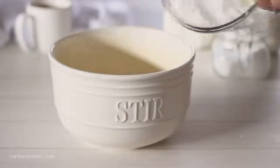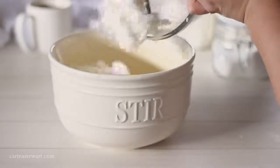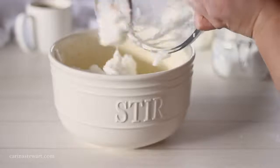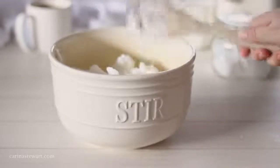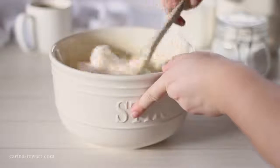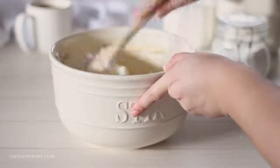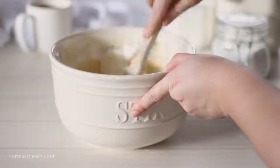Gently fold the whipped egg whites into the waffle batter with a wooden spoon. The batter will become a lot thicker and have a very light and fluffy texture with the amount of air being incorporated — exactly what you want for the best waffles. This recipe should make around 5 or 6 waffles, so if you are cooking for less it's pretty easy to just halve the recipe.